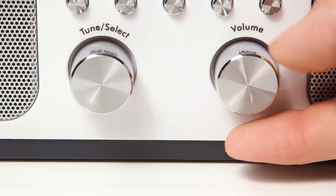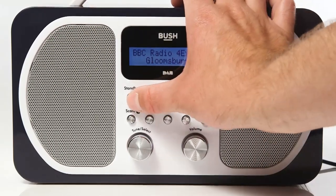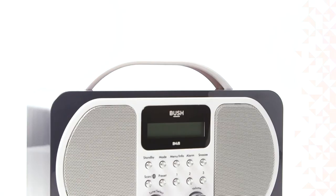Finally, use the volume dial to increase or decrease the volume. When not in use, you can select the standby button. Your Bush Dab Bluetooth radio is now ready to use.